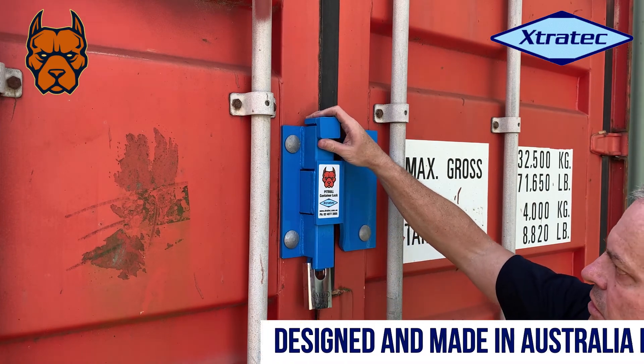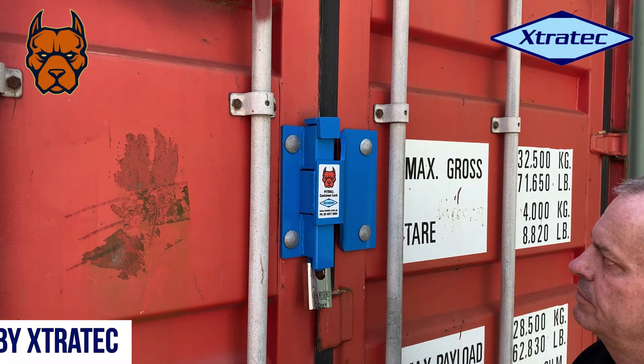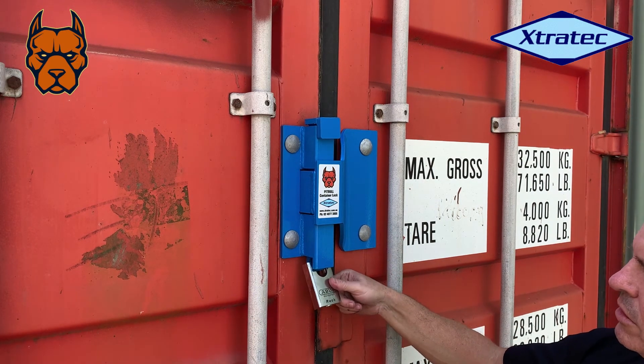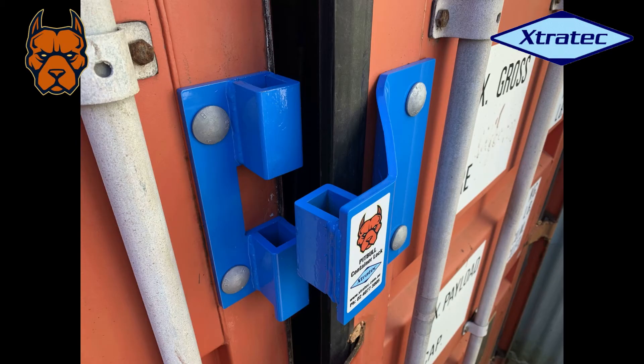That is the Pitbull container lock — very solid, very secure, with shackle protection for the padlock. Just some other useful information for anybody looking to purchase one: they're made from 8mm steel all around.